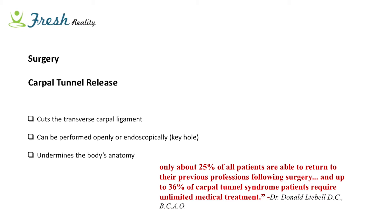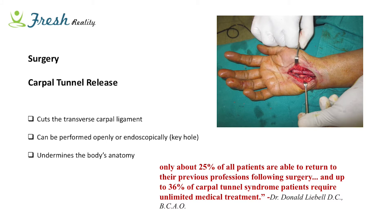Only 25% of all patients are able to return to their previous professions following surgery, and up to 36% will need unlimited treatment. The procedure - carpal tunnel release - can be done endoscopically or keyhole, which allows minimal scarring and minimal trauma to the hand and is the safer approach. However, in some severe instances of carpal tunnel they will still opt for open surgery.